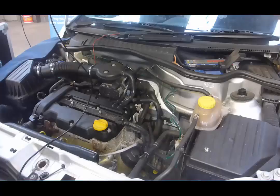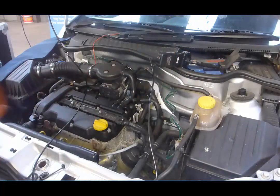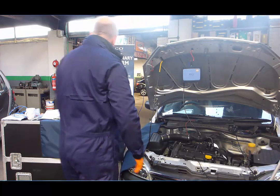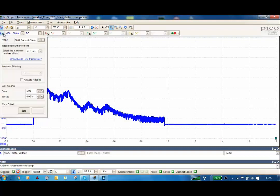Make sure that you've got the directional clamp going in the right direction, otherwise you won't actually get a proper signal. So we've got our current clamp. What we've done here is we've got two seconds across the screen with the trigger on repeat, and we've gone to our drop-down menu using our current clamp.